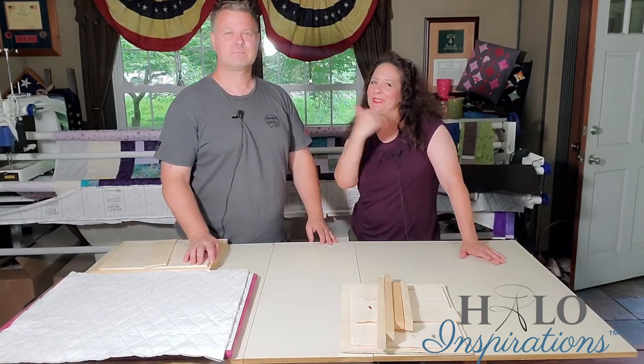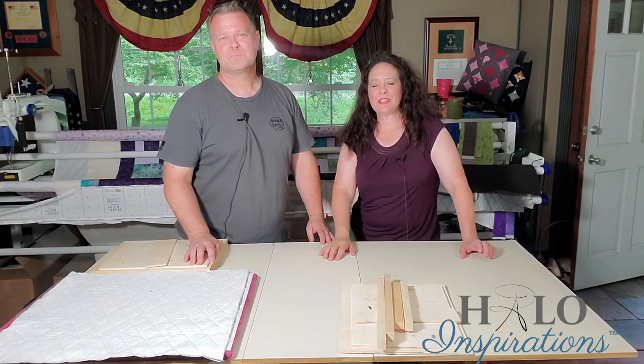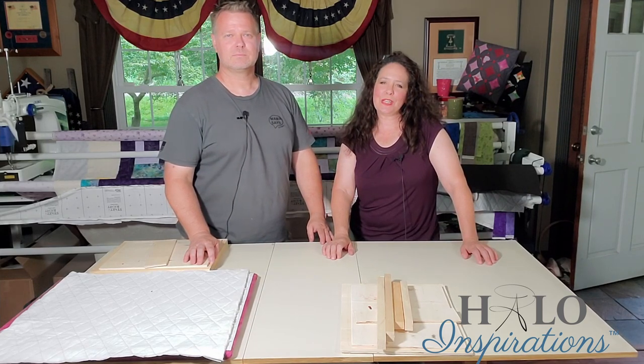Hey everybody, it's Angel and Eric here at Halo Inspirations. We give you inspirations to help you spread beauty and joy through your quilting journey.